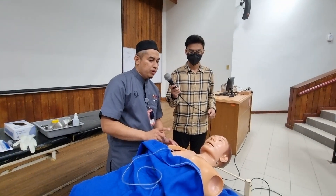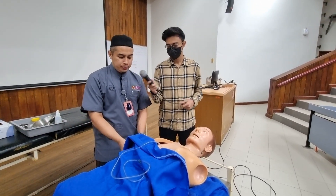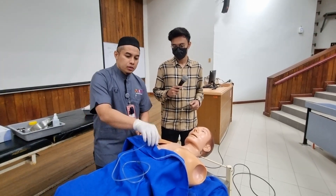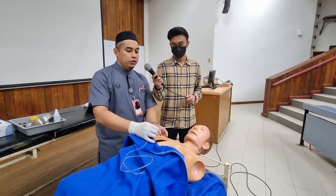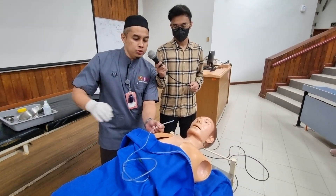Next, I would like to wear a pair of gloves. I'm using size 12 for a size 14 nasogastric tube. Next, I would like to lubricate this nasogastric tube using KY jelly.